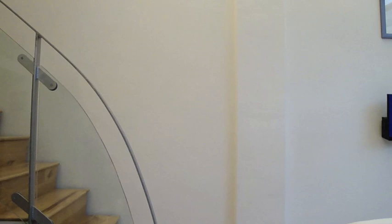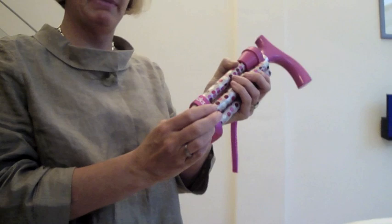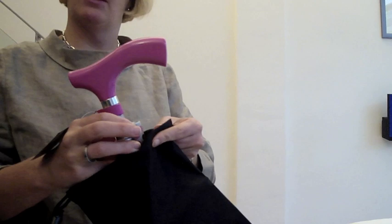To retrieve the Velcro band, you can pop that back on. Because I haven't undone it, it's easy to just pop on. Then the little carry bag, which is also in the box — you can just pop it away into the carry bag and put it in your trunk or wherever.